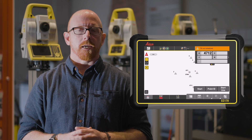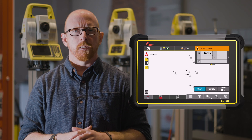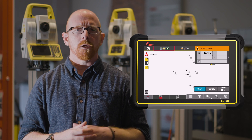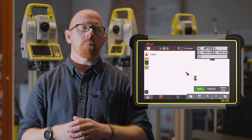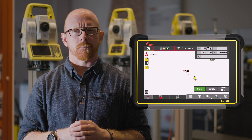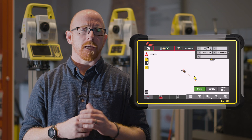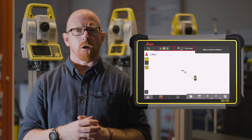The first feature I'd like to talk about is how we've changed how we track a prism while you're working. Previously, whether you're using our fantastic AP20 Autopole or just a standard prism, when you wanted to change an application or use a function in our toolboxes, we paused the tracking to allow you to make those choices and then you had to start the tracking again. To help you speed up your efficiency, we now continually track in the background, enabling you to change applications and access toolbox functions without slowing down your process or your progress.